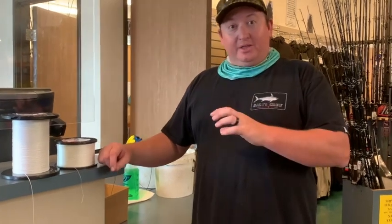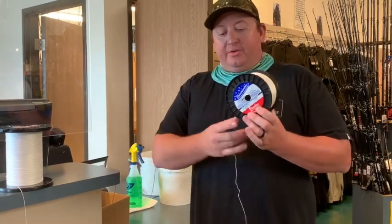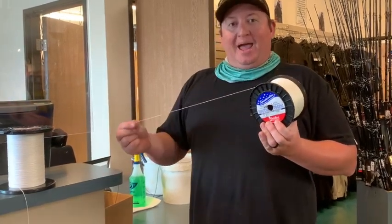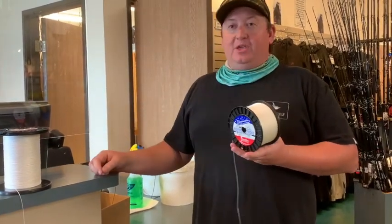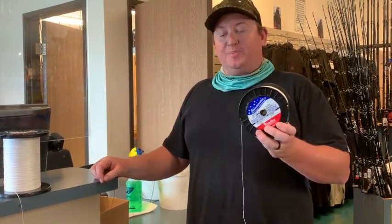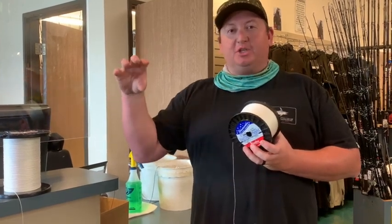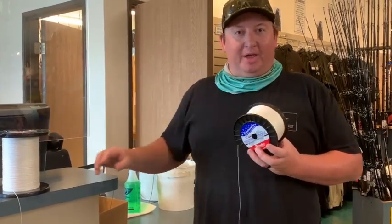Solid on the other hand is a little bit skinnier, so you can get a little bit more of it on your reel. There's also a little bit less drag in the water, so some people feel that your bait is going to swim a little better when you're using solid spectra as opposed to hollow, because there's not as much drag and it's not catching as much air, allowing your bait to move a little better.